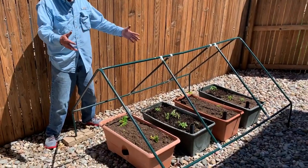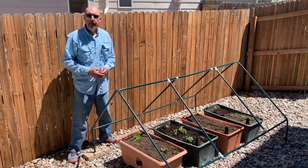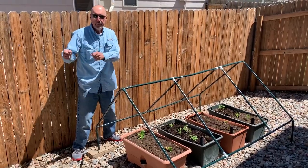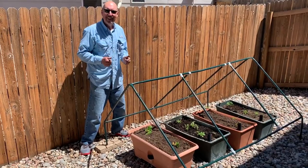You can see we've set up the frame. We've got our earth boxes and grow boxes put underneath the frame, planted them, and we're ready to garden. The only thing left is to put that cover over this frame and we'll show you what that looks like. It's looking good.